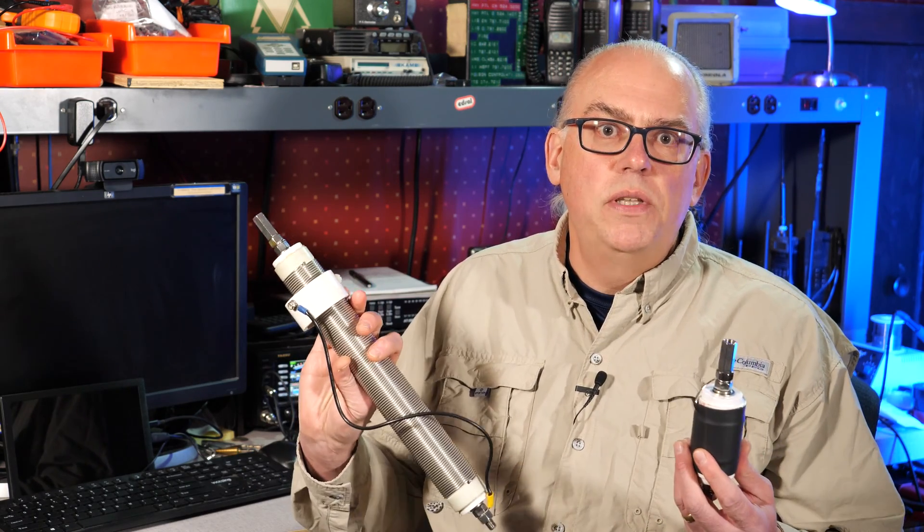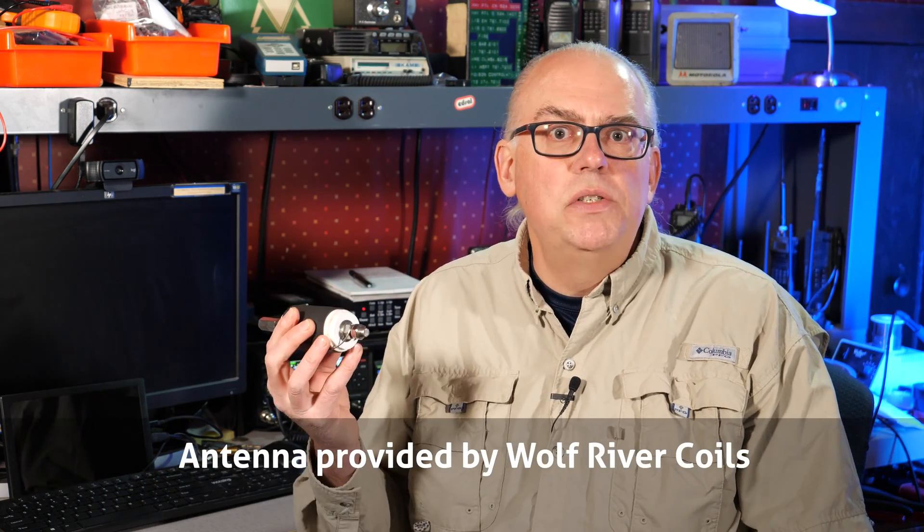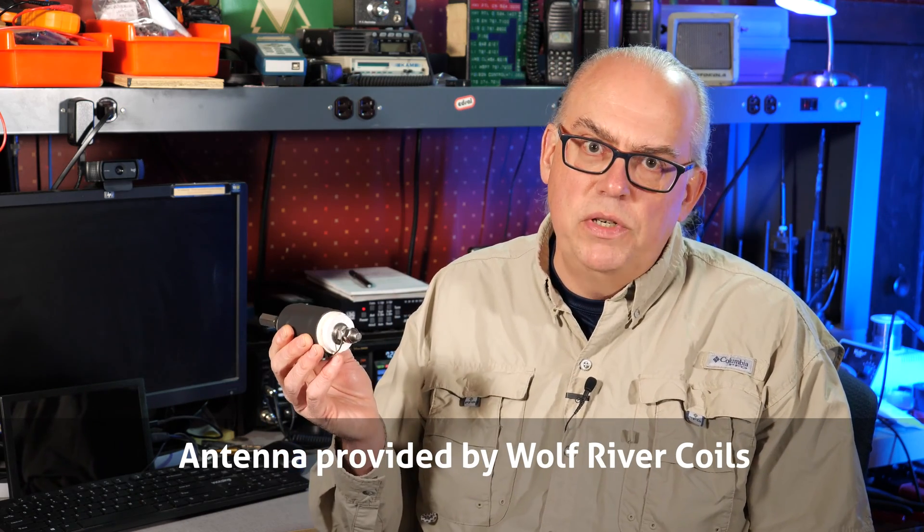Seeing how users were using their products in this fashion, Wolf River came up with a new coil pre-tuned only for the 40-meter band. Dubbed the Sporty 40, this coil allows you to leave the larger Silver Bullet 1000 at home for a streamlined portable antenna kit that covers 40 through 10 meters when you use one of those long whips. Wolf River did send me a unit in exchange for a review, and a link to the antenna can be found in the video description down below.